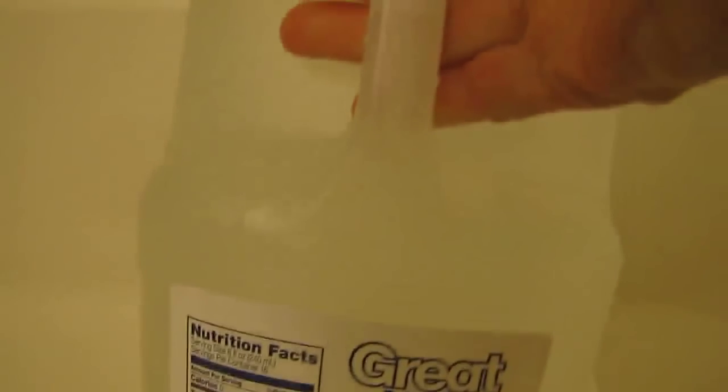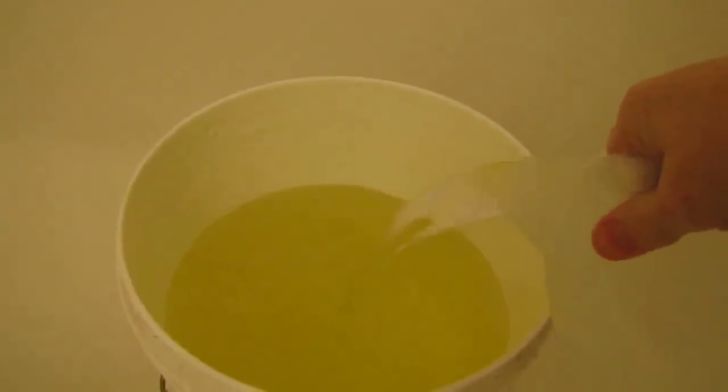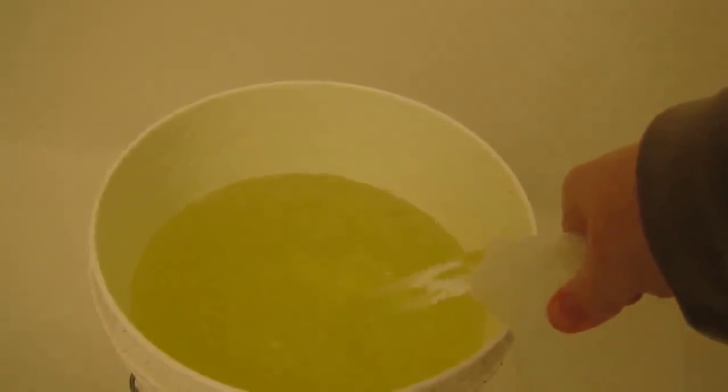I've got some distilled water, and I'm going to pour it into my urine. It looks like I need to drink more water — it's pretty yellow this morning. I went ahead and added another gallon of distilled water since it still looked pretty yellow. Since it's supposed to be 20 parts water to one part urine, I'll just put a couple of gallons in — that two-gallon bucket should be enough. Now I'm going to take this pure organic fertilizer and go put it on the seedlings.